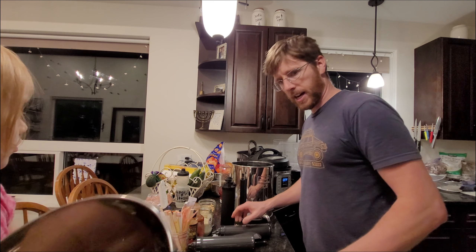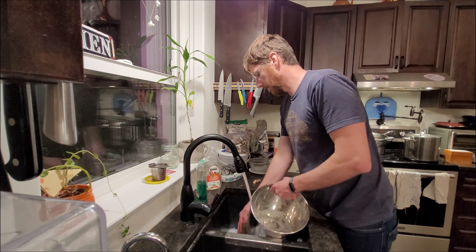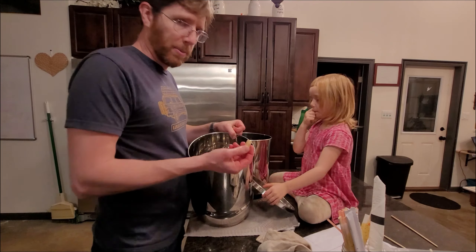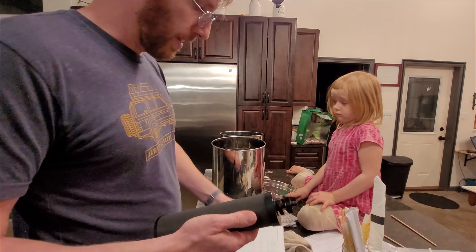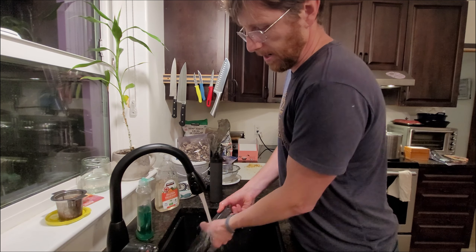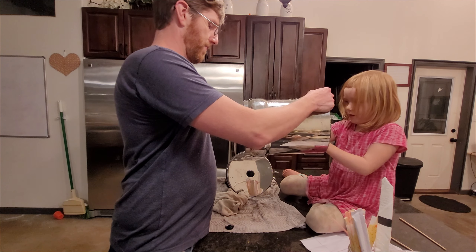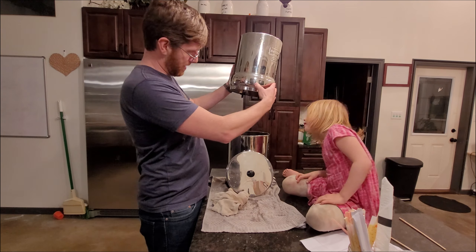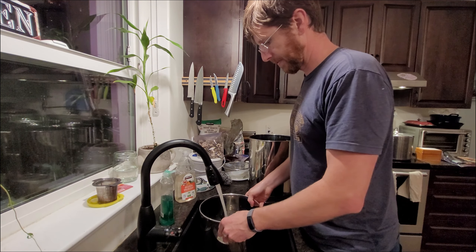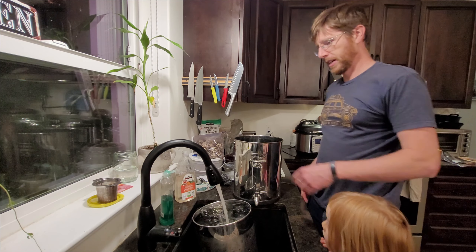I'm gonna give it a rinse now. Let's give it a quick rinse first and then we're gonna put them in here — put it into this hole like that. Put it in there. Fill it up, then we're gonna drain through it a few times. It doesn't say if we should cycle it through once or twice, but I think we're gonna do that. Oh yeah, I think we're good.